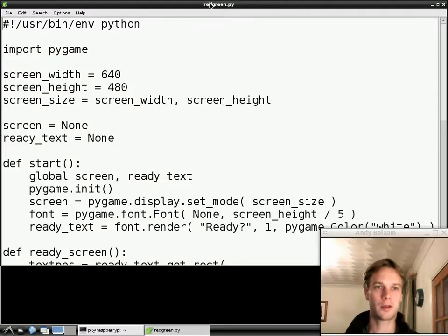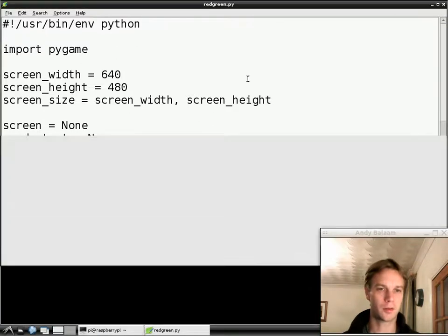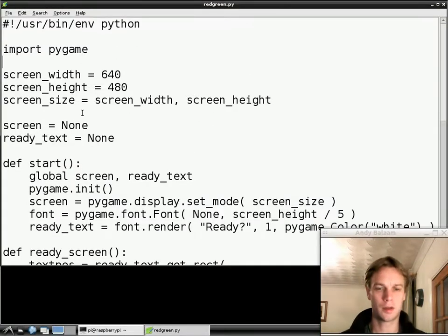Open up LeafPad just like we did before, and open up our program, which looks like this now. Also while you're there, open up LX Terminal — we'll use it later. So we've got our program, and it displays a black screen with the word READY on it. After the word READY appears, a green circle is going to appear and you have to press a key quickly, or a red square appears and you have to not press a key. That's the game.